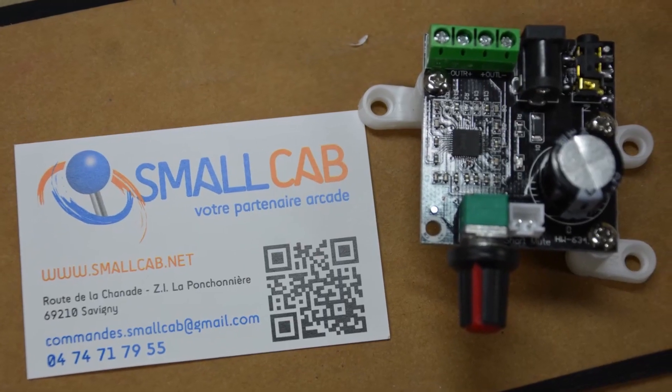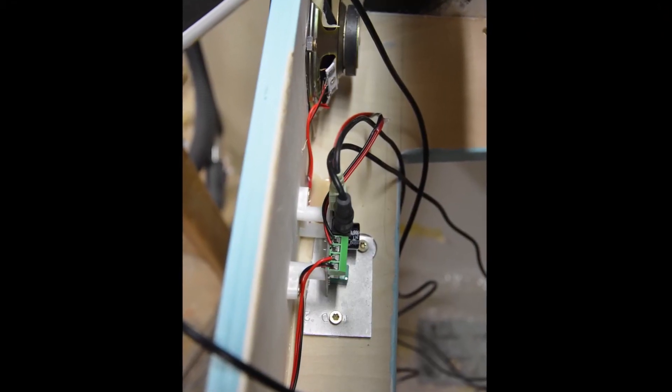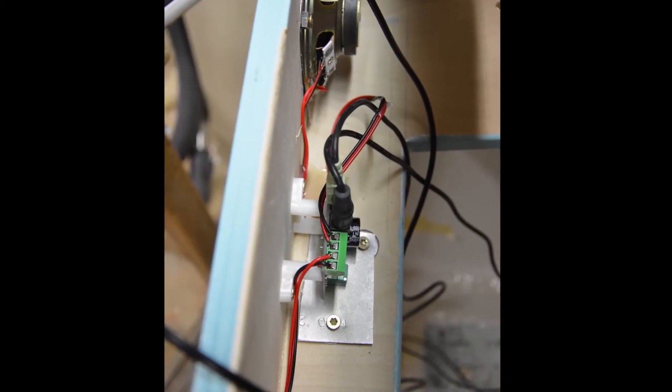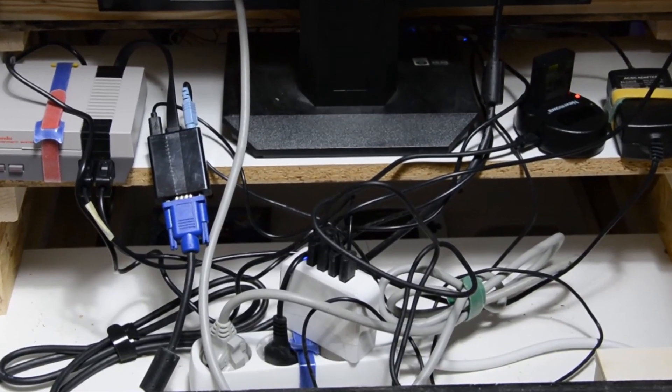Hidden underneath the control panel is a small amplifier to adjust the sound volume from full blast to total silence. Except for the screen and mini-amplifier, everything is powered by a 4-port USB power brick.